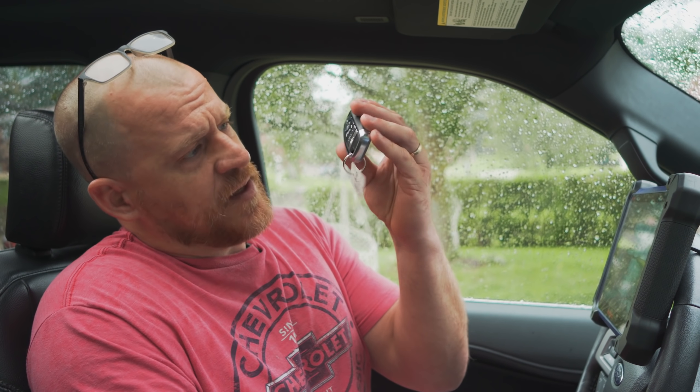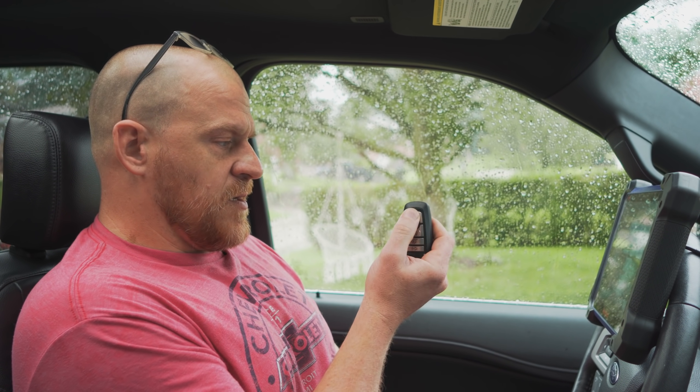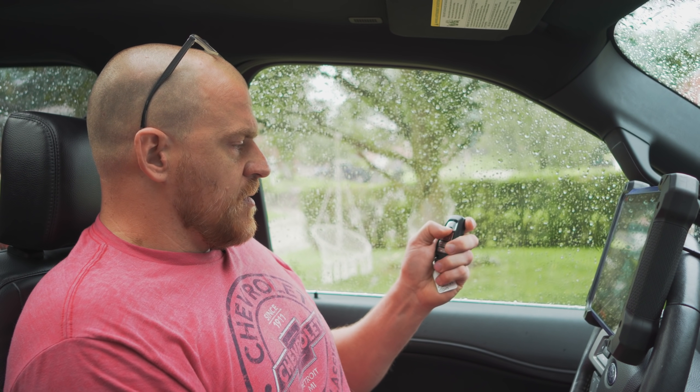Hey guys, Scanner Danner here. Today we are doing something a little different. We're going to program a new key fob in a 2019 Ford Expedition. This one only came with one key — that's the one that does work — and this is the one we bought from Ford. Notice that does not work.